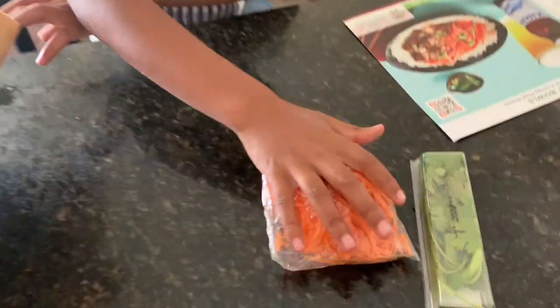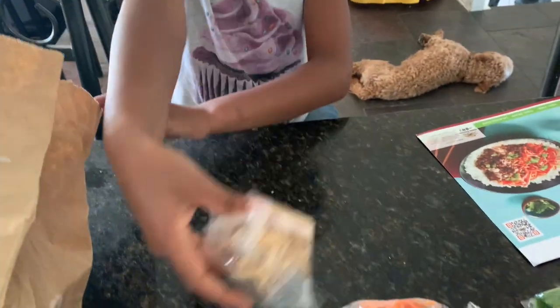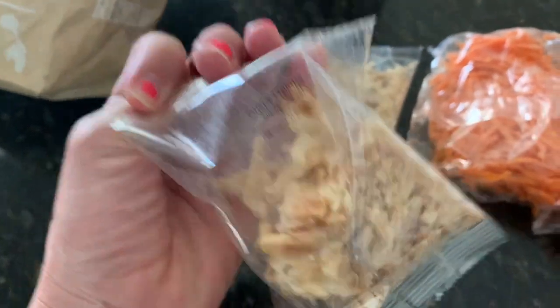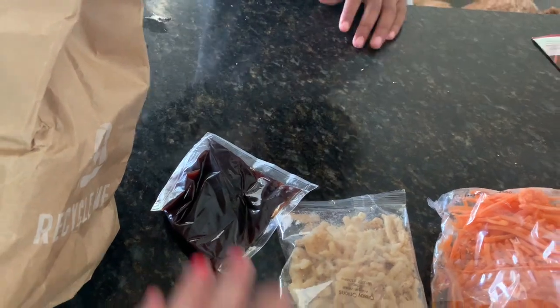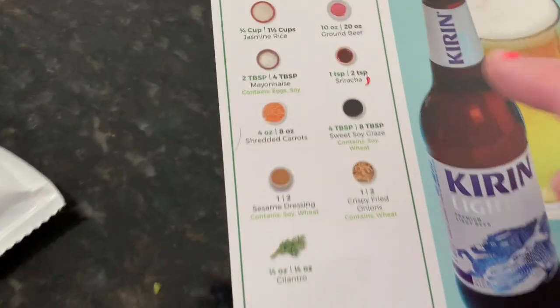Okay, you ready to open up the package? We have spinach, cilantro, shredded carrots, more shredded carrots. What are those called? Crispy onions. This is Asian sesame dressing, soy sauce, some kind of glaze. It shows you right here — some rice, hot sauce. This is everything it comes with.